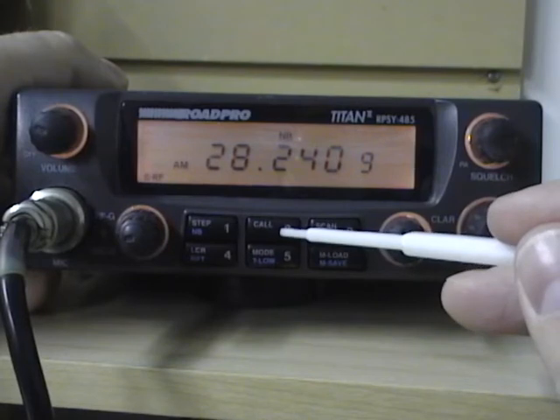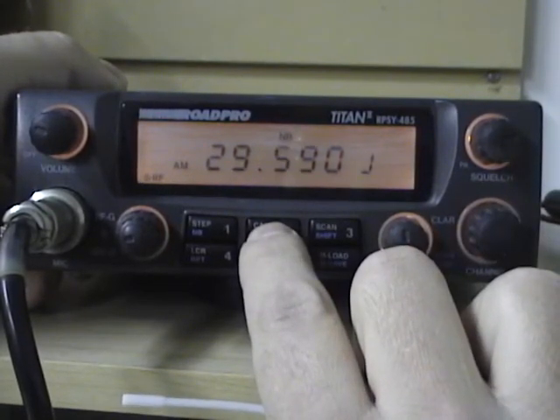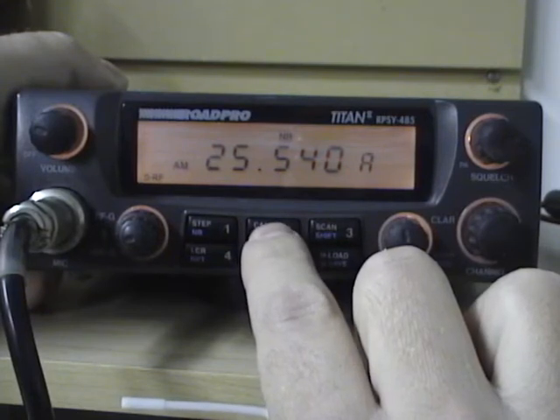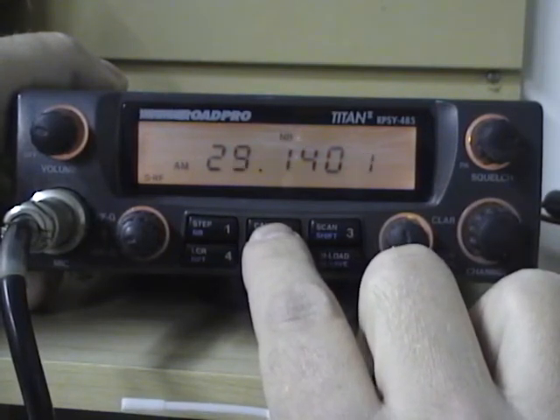The second feature on the pad is the call feature, which actually changes the banks of frequencies. So you can see we've gone from 25, 26, 27, 28, and up to 29 megahertz.